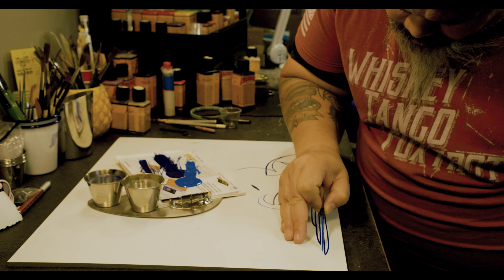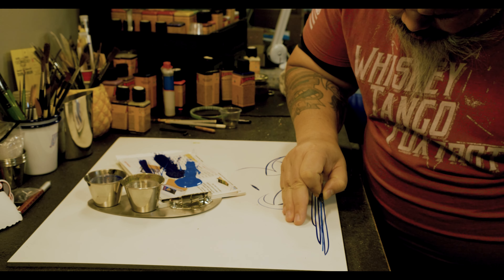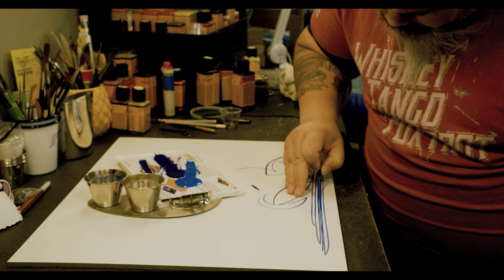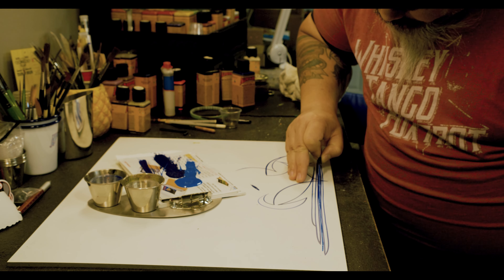That's the thing I tend to worry about when it comes to brushes that have that much flexibility, because if you're upright and facing the vehicle you have to paint on and the brush tip starts falling over on you, it's kind of frustrating. So let's give this a shot.